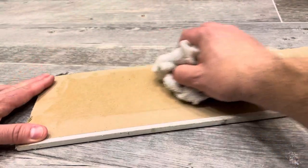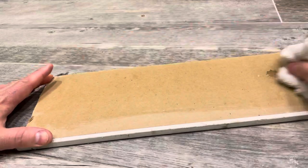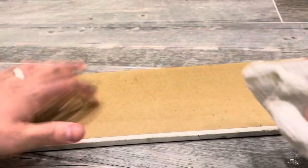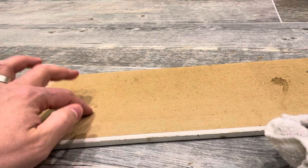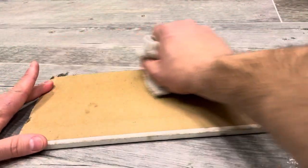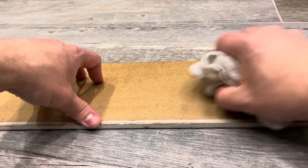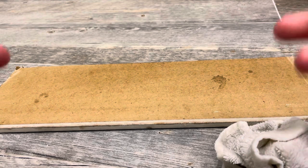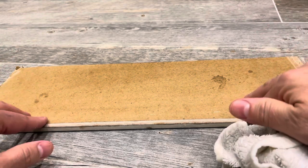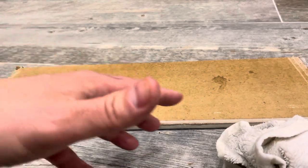As you can see, I'm wetting the back of the drywall. The paper at the back is already starting to soften up. You want to get a good amount of water on there. Here's my tip, having done this a handful of times in a previous renovation: you can always add more water after.